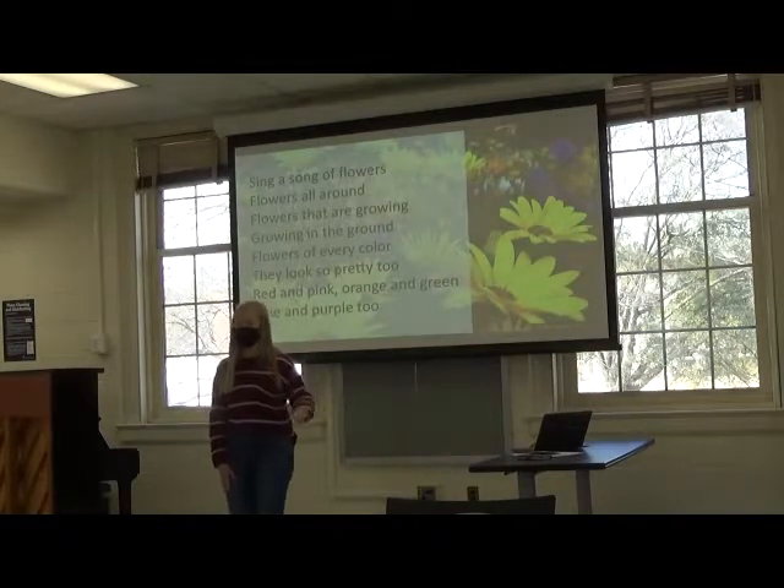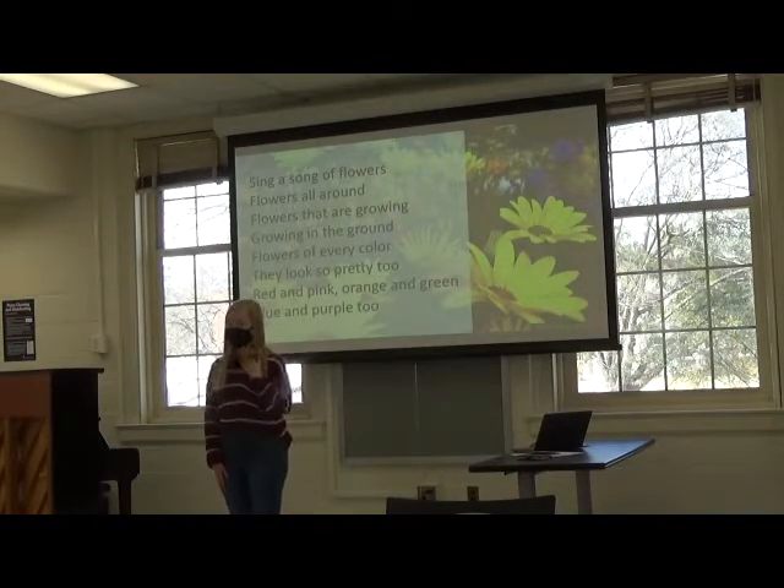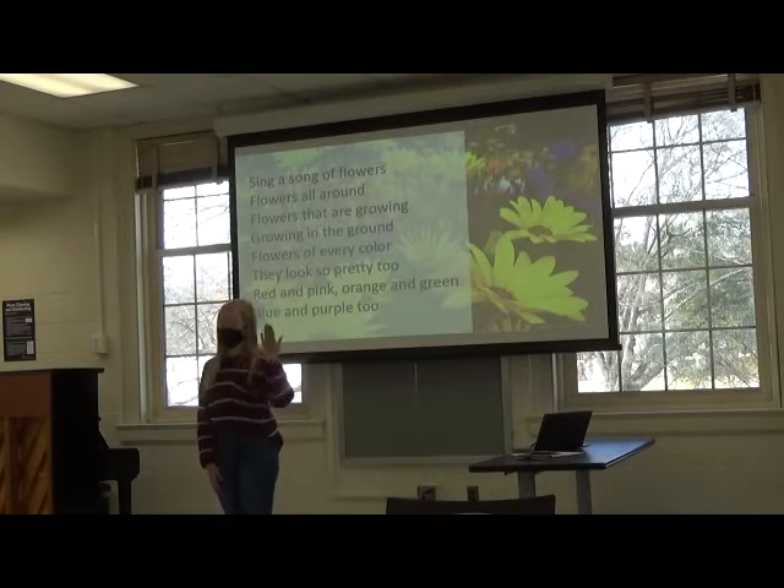All right, now it's your turn to join me. Remember to follow my hand. When I gesture to me, it's my turn. And when I gesture to you, it is your turn to repeat. Ready?